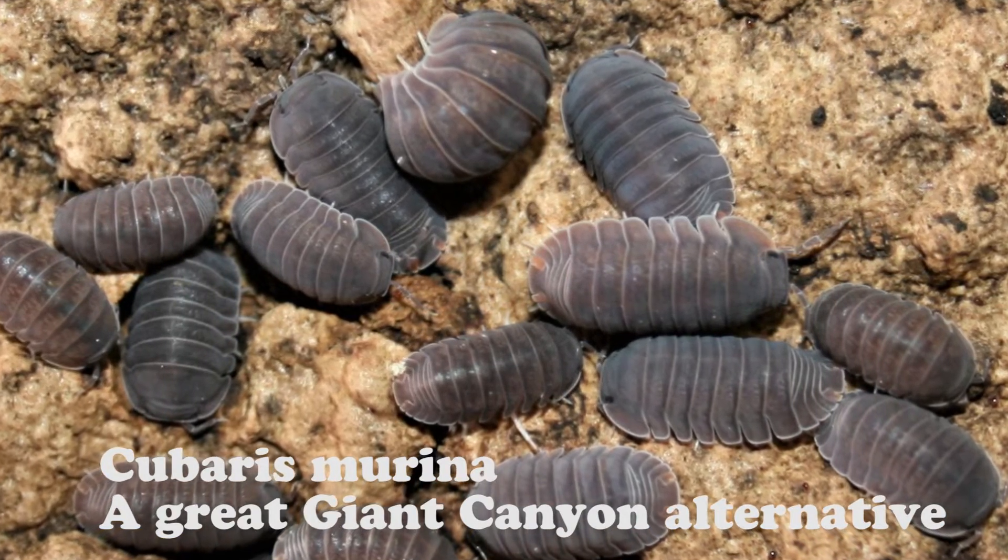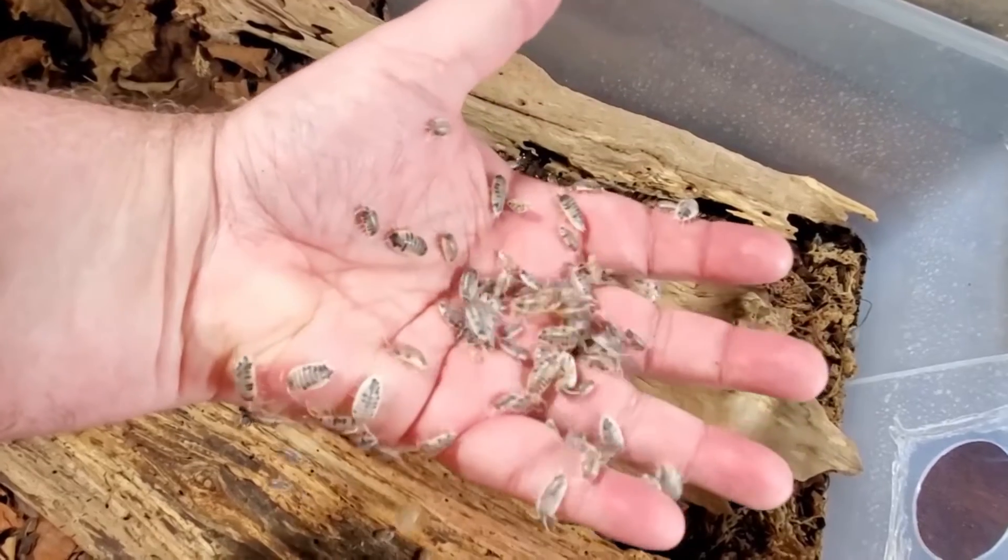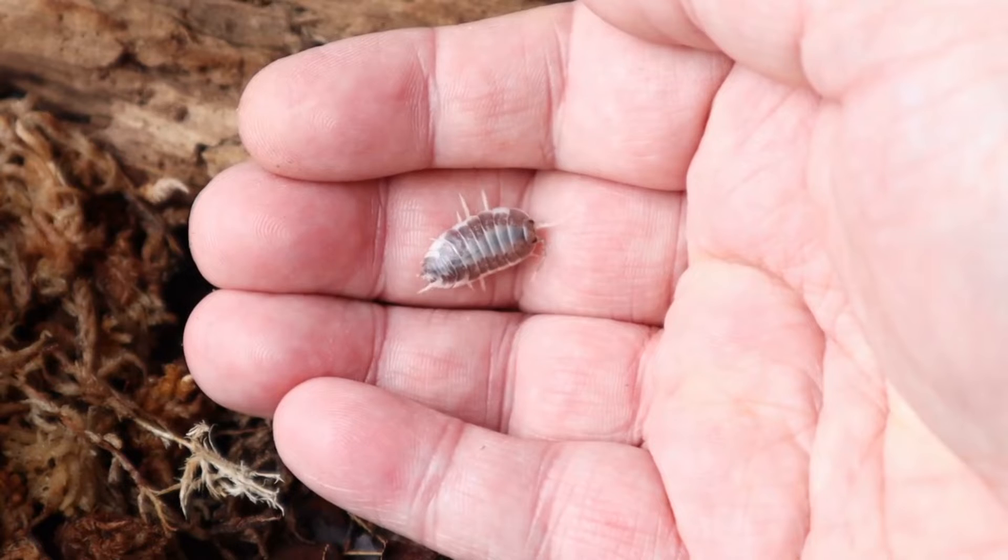So at this point you're thinking: done deal, dwarf whites or giant canyons. I don't suggest ever mixing isopods because eventually one will take over the enclosure. The downside of dwarf whites and giant canyons is that they burrow — if you don't care about seeing your isopods, they're a perfect solution. Dwarf whites are tropical so they need a heat bump; giant canyons are more temperature-tolerant. If you want a cleanup crew you can also see, I'd suggest dairy cows or milkbacks — Porcellio laevis. They breed easily, fill an enclosure quickly, though your animals might occasionally consider them food.